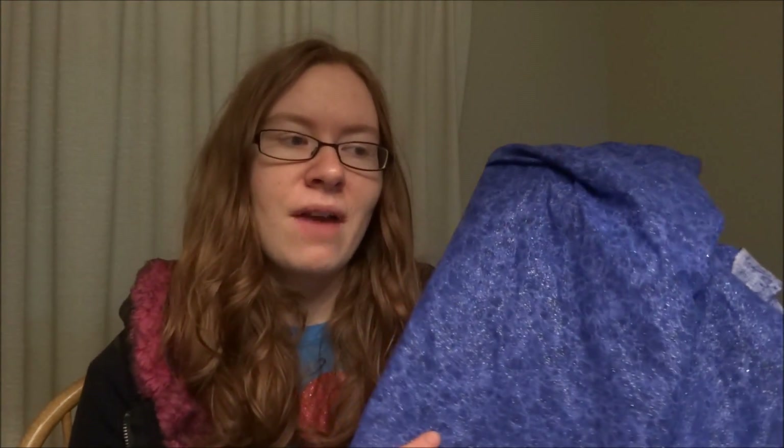All you need is some fabric — either cotton or flannel. I have cotton and it's sparkly, and also terrycloth. I got two yards of that. You also need some snaps so you can snap them together like on a regular roll, but you could skip the snaps and just put them in a basket or something — that would be completely fine.